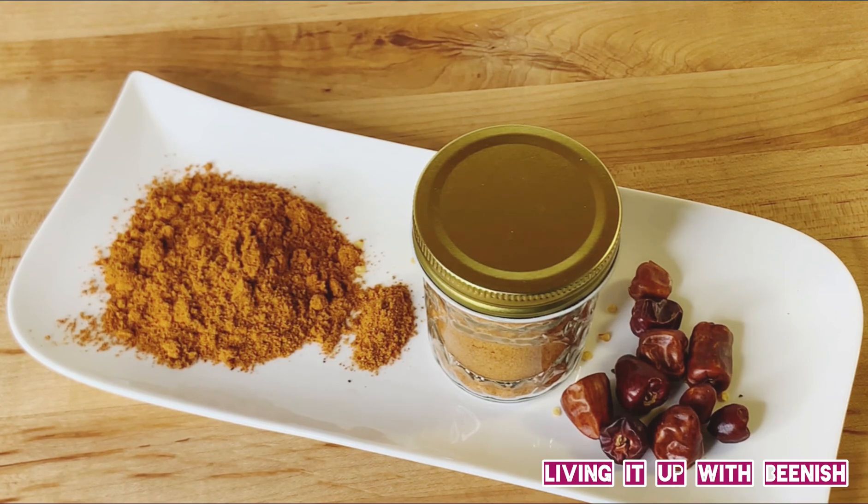I hope you enjoy this chatpati tikka masala recipe. If you like this recipe, please like and subscribe to Living It Up with Beanish. Until then, take care of yourself and others. Allah Hafiz!